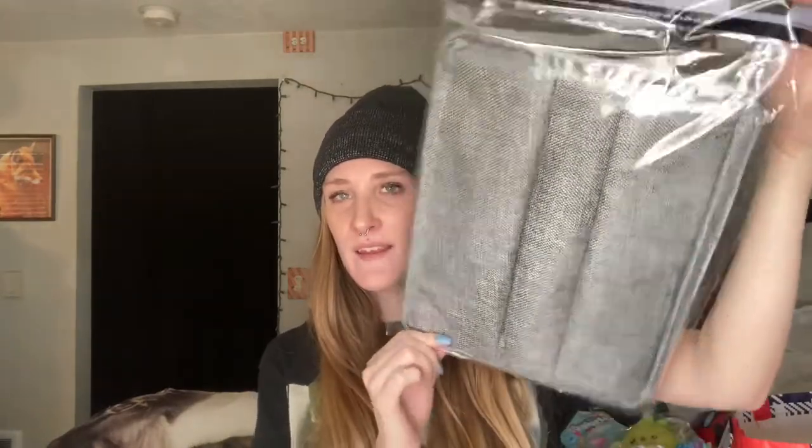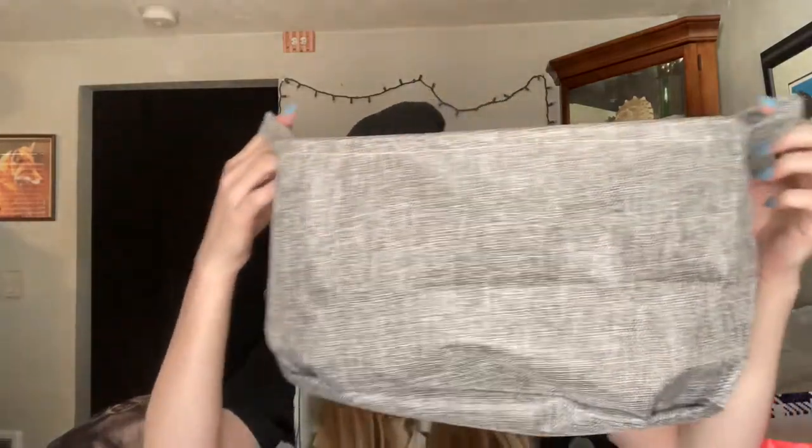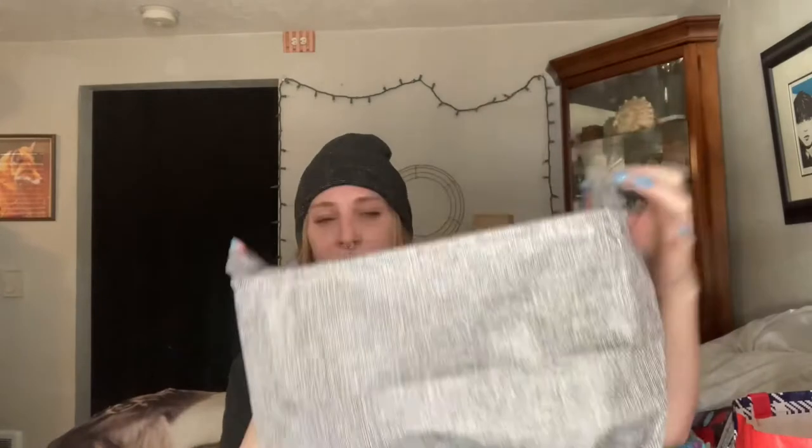Another thing that was really neat was this storage bin — it comes in gray. I opened it up and it's really nice. It has a washable interior lining, it's still lightweight, and it's a dollar. I'm not sure exactly where I'm putting it, but probably for towels in my bathroom.